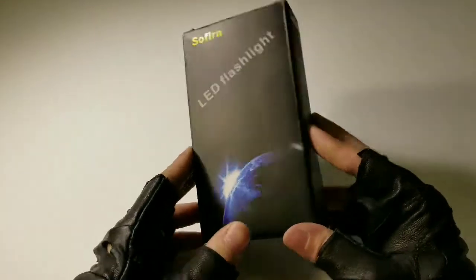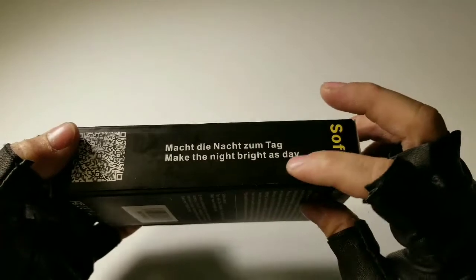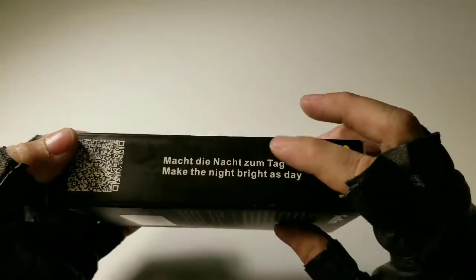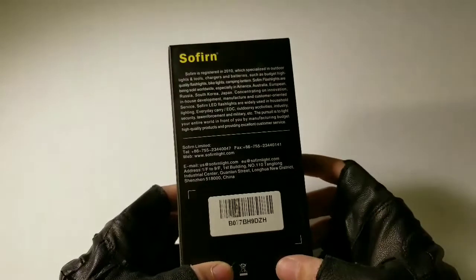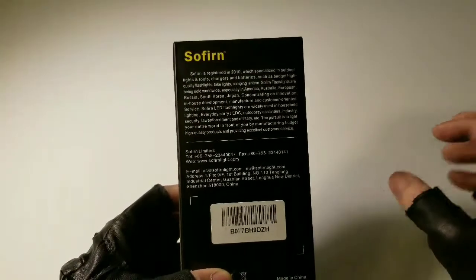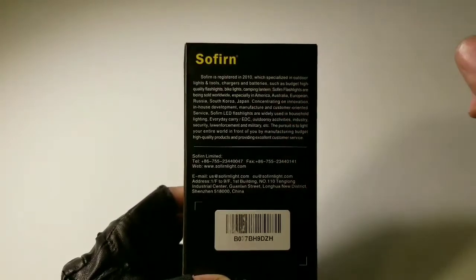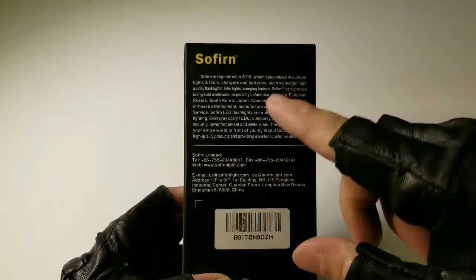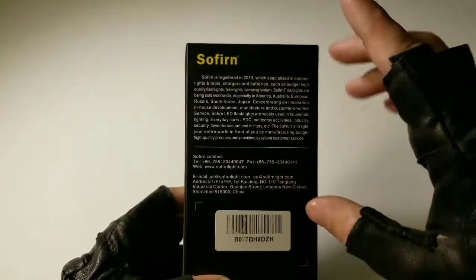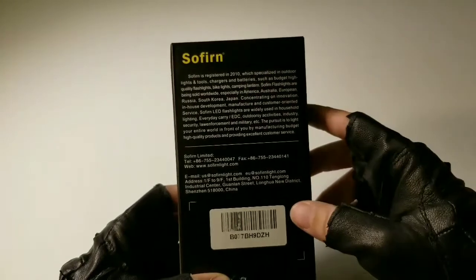This is the box — pretty standard. There's their slogan; I think that's Jarman. I'm trying to make this quick because I'm recording in 4K, so they only give me a certain amount of time on my phone. This is where they ship to and all that — their website, fax number, telephone number, all that.